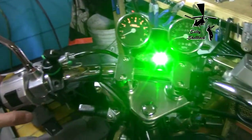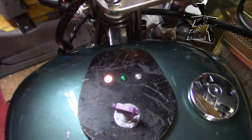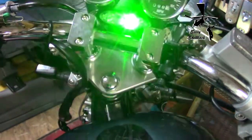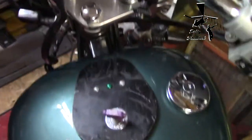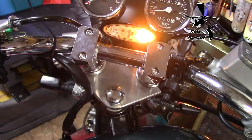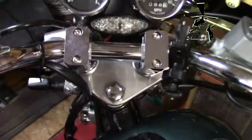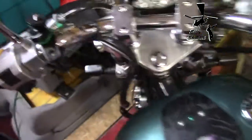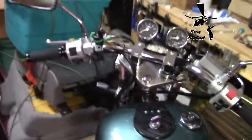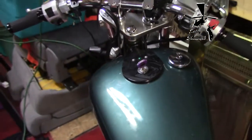Here it is again — that's my neutral indicator. I'll take it out of neutral: left turn signal, right turn signal. I don't know why anybody, especially on motorcycles, would not want a brighter turn signal indicator — it's easy to forget. Anyway, that is the mod for the turn signal and neutral indicator.